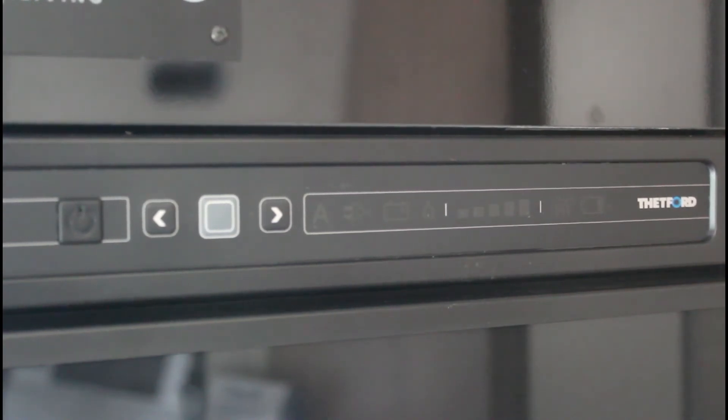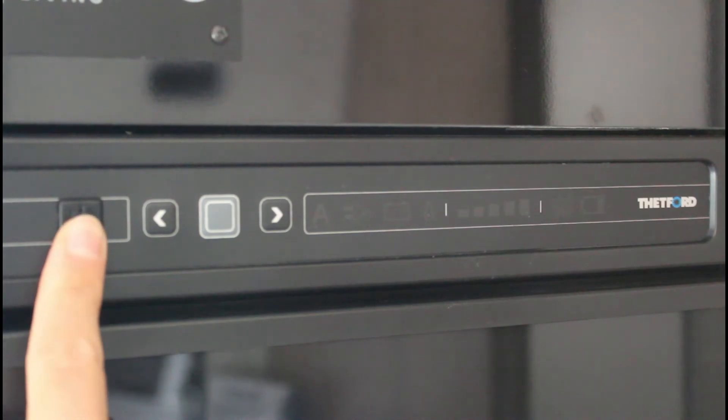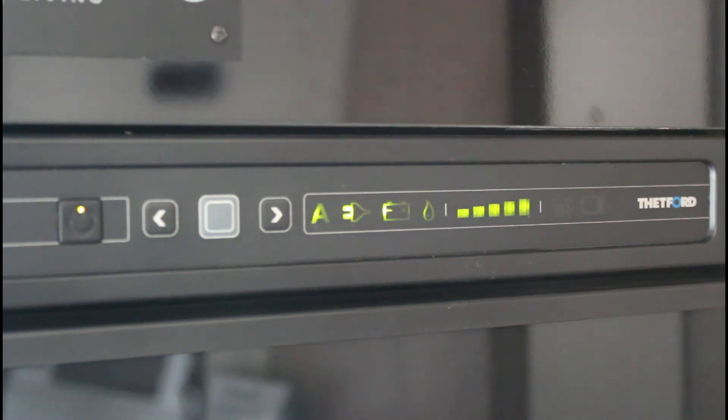Per accendere il frigorifero, premere l'interruttore di accensione/spegnimento e tenerlo premuto per un secondo. La luce sull'interruttore diventa verde e le impostazioni selezionate appaiono sul display. Dopo 10 secondi, l'indicazione dell'impostazione si attenua. La luce verde indica che il frigorifero è ancora in funzione.